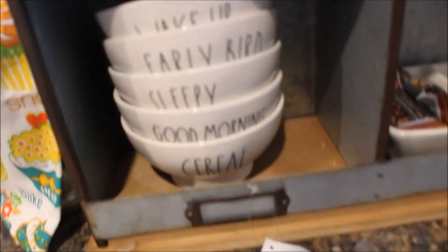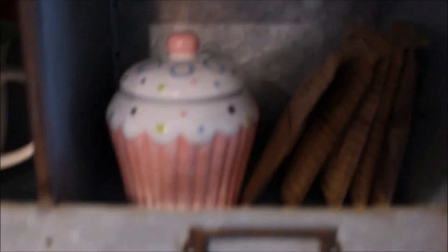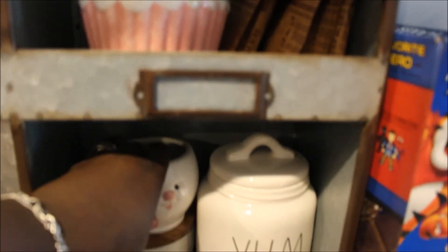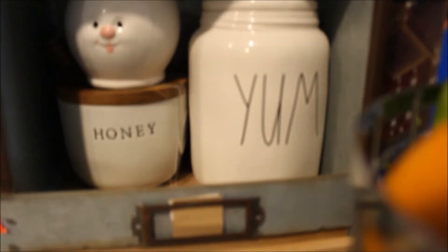This one says 'Sleepy,' 'Good Morning,' and 'Cereal.' This is a Rae Dunn piece — it's one of those juicers and it says 'Fresh.' There are flowers, and I have another one that says 'Sweet Treats' on the inside as well. These have con bars, which is kind of what I like to eat in the morning. I also have this little cupcake sugar bowl that I just adore, along with brown sugar oatmeal — my son likes to eat oatmeal for breakfast in the morning, so that's just for him.